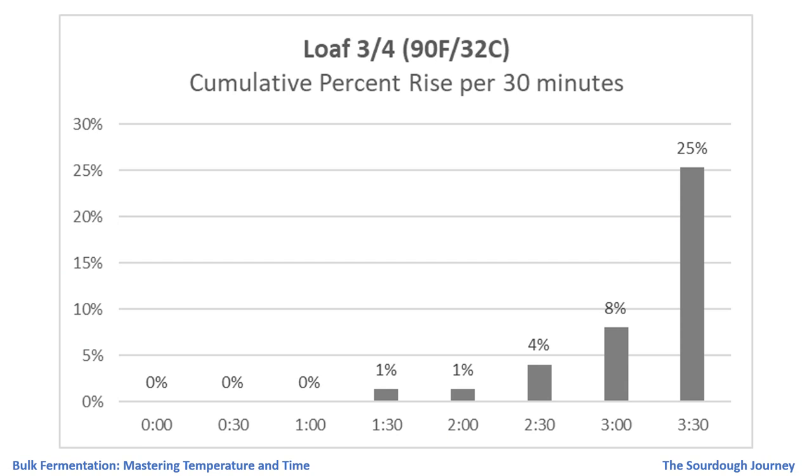This chart shows the percent rise in the dough in 30-minute increments. Interestingly, in that last 30 minutes between the three-hour and three-and-a-half-hour mark, this dough went from an 8 percent increase in volume to a 25 percent increase — so this dough almost got away from me at the end.